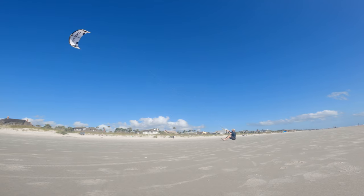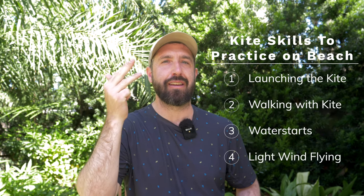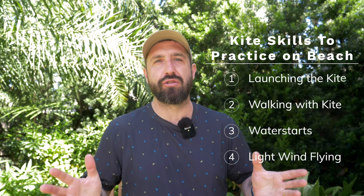So there you have it — those are the four skills: launching, walking with the kite, water starts, and flying in light wind. Hopefully this is something useful that each of you can do in preparation for those rare, exciting sessions out on the water, helping you develop muscle memory, get more confident, and make more out of your sessions. If you liked the video, give me a thumbs up, and if you've got any questions or ideas for follow-ups, throw them in the comments down below. Thanks for watching.